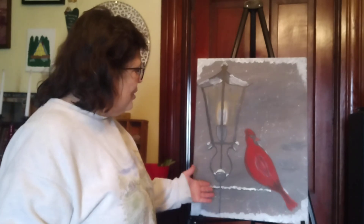I'm Tammy here with Art with Tammy. I wanted to show you the painting of the day and this is called Snowbird. It is 18 by 24 and it is painted with acrylic. So enjoy!